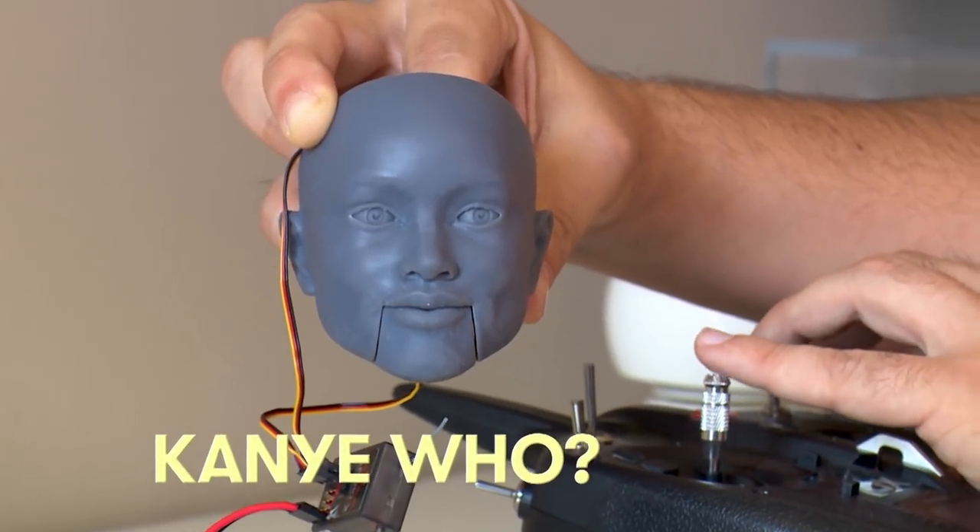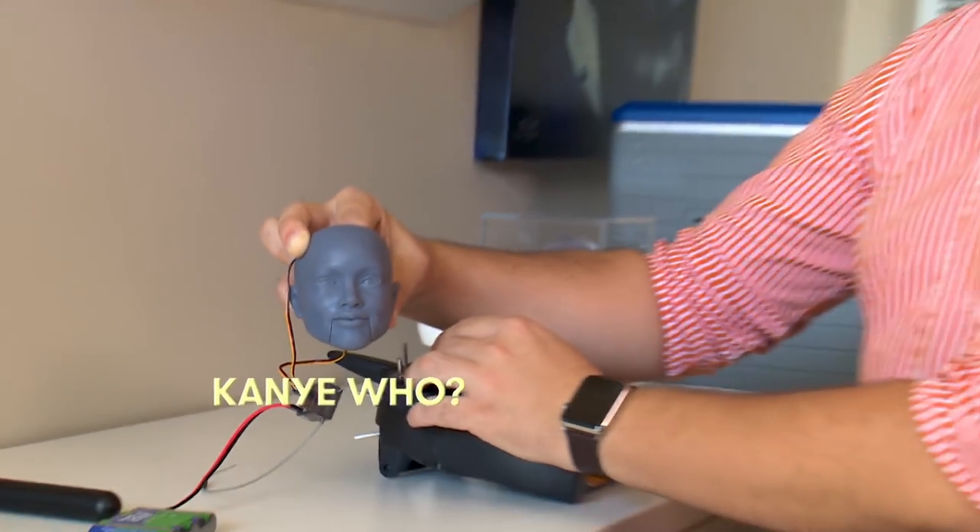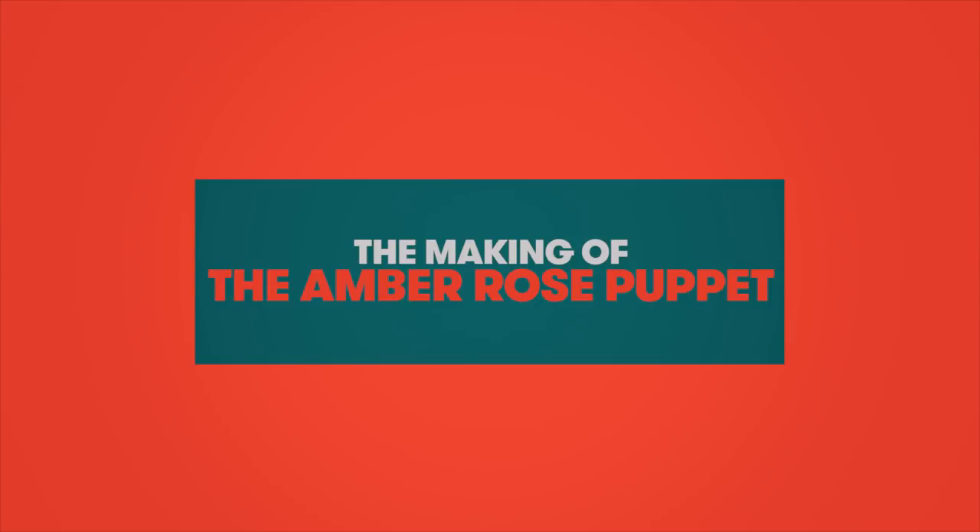Kanye who? Sorry, I had to do that. I don't have an official title. 3D guy? Yeah, that's close.